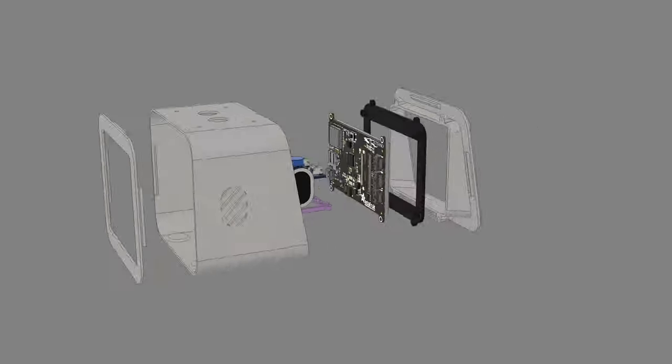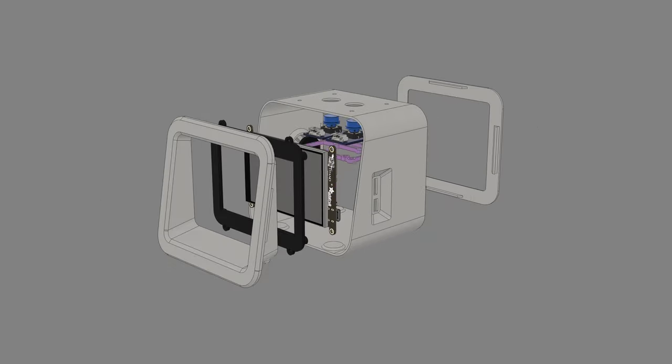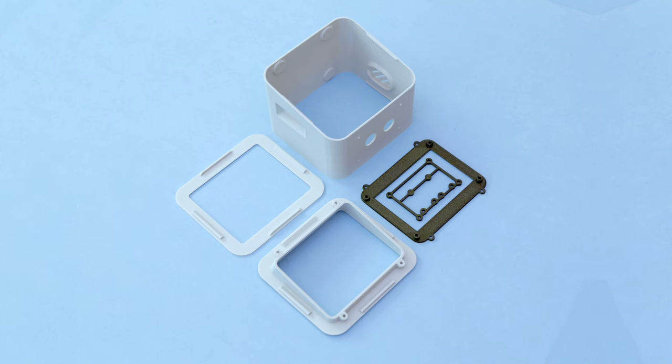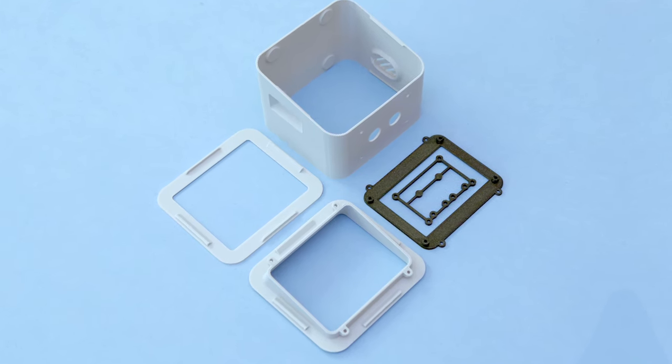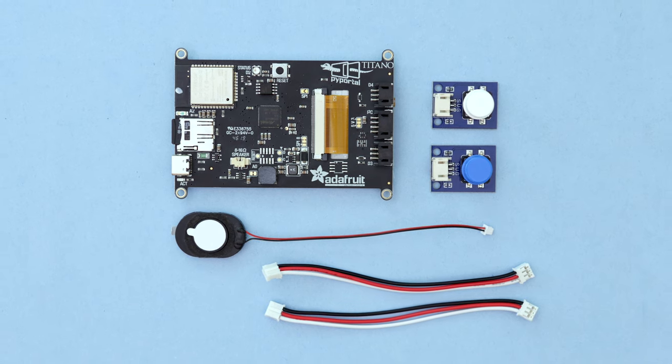I designed the 3D printed case with a snap fit assembly so it's pretty easy to put together. The parts are printed without any support material so they're ready to go right off the printer. You can get the parts to build this project — links are in the description.